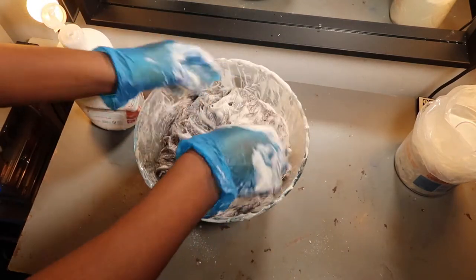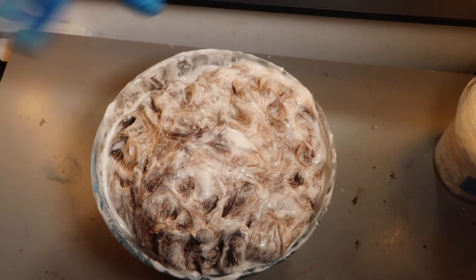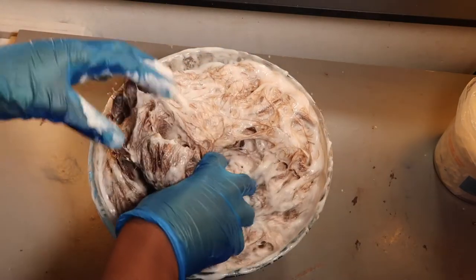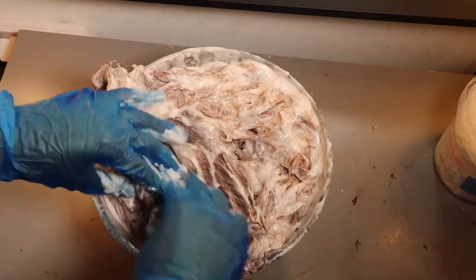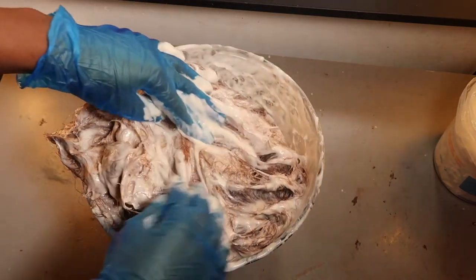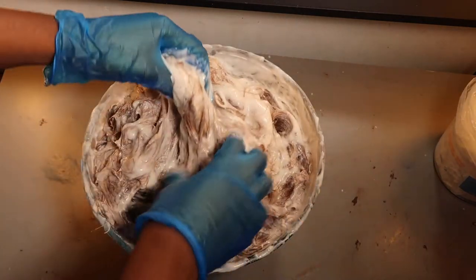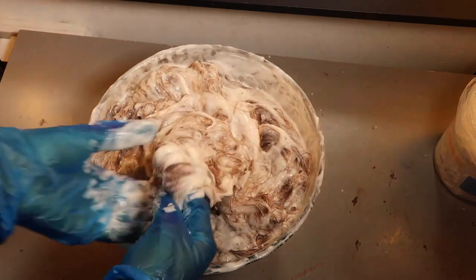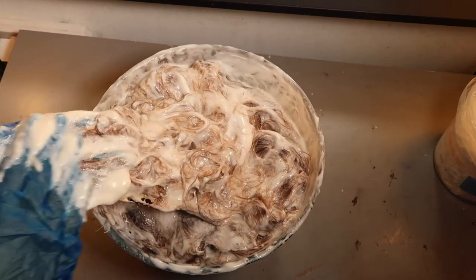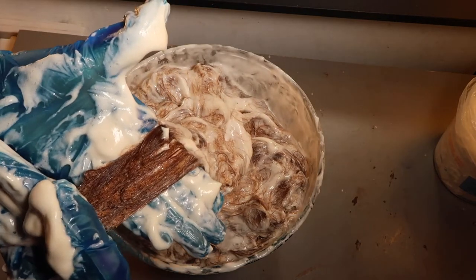Just gonna leave it for 10 minutes and I'll be back. So it's been like 10-12 minutes and this is what it looks like. It's kind of hot but not that hot, and not all of it has changed color. So I may have to leave this on for like 30-40 minutes. I'm going to do a check-in every 10 minutes so you guys can see what's happening. It's gone to that brassy color — I need it a bit different so it's easier to dye.